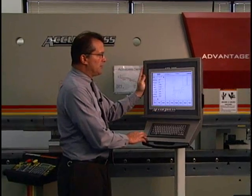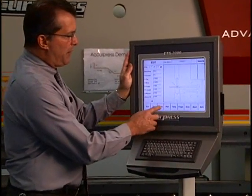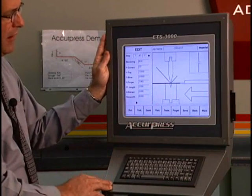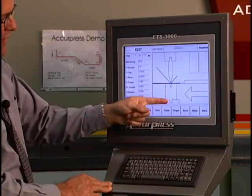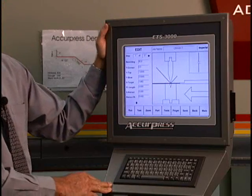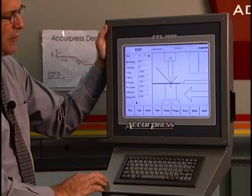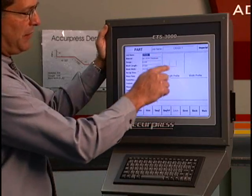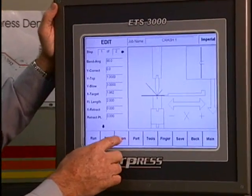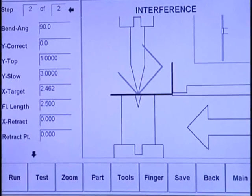What's nice about a graphics control is that before you even bend the part, you can physically see what's happening with the part before you make it. Here we're showing a side profile of the part - the die holder, the die, the punch. The black line represents the material before it's bent and the shaded line shows you the part afterwards. This part is a simple U-shaped part.